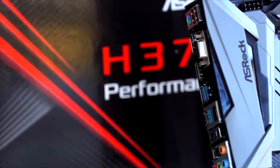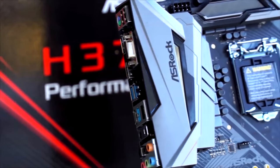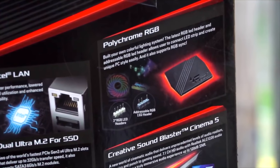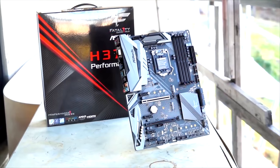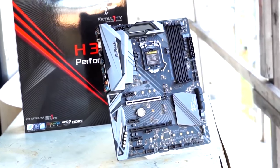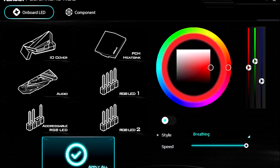This video is brought to you by ASRock, with their H370 Performance motherboards. If you're in the market for an eighth-gen Intel CPU, even an i7, this board has you covered with a 10-phase VRM design. You can even control things like RGB fans and other components via the Polychrome RGB software, which you can use in both the BIOS and Windows. Click on the link in the description below to learn more.